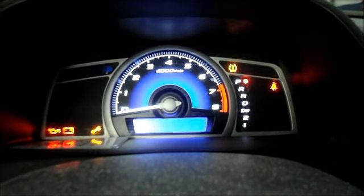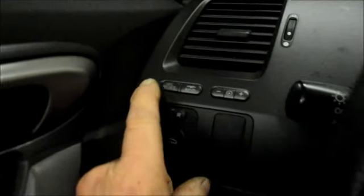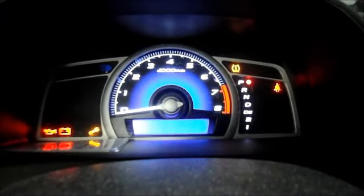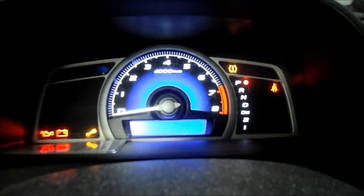Once it starts to flash, you let go of the button for a moment and then you press it in and hold it in. It keeps on flashing and it'll go to 100.